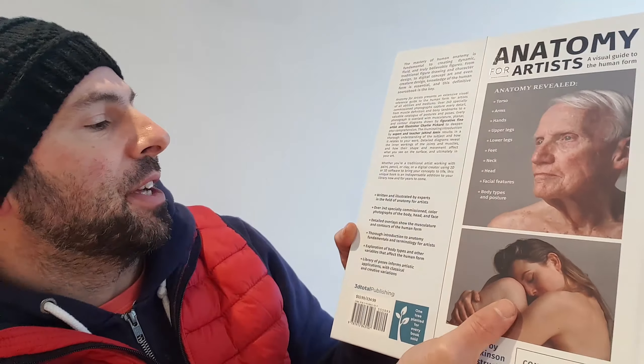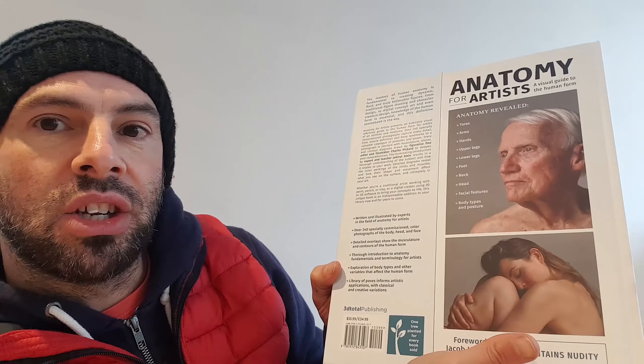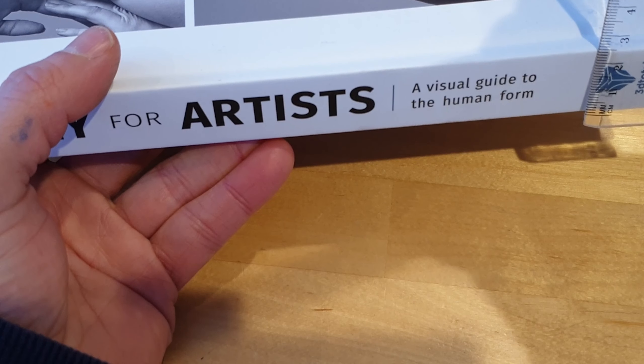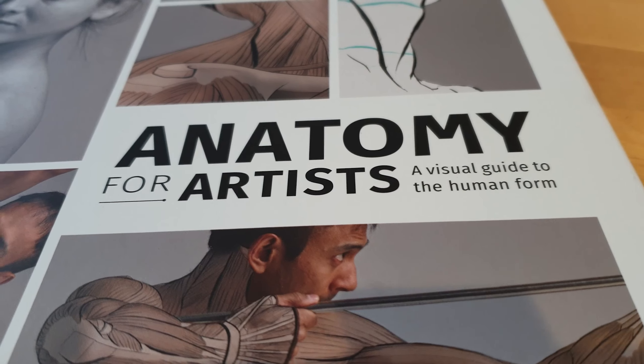I like the spine — they've got the title in large readable letters so it stands out in your bookcase. I also like the little foot emblem logo on it. It's published by 3D Total Publishing and was published in 2020, so it's a fairly new book.